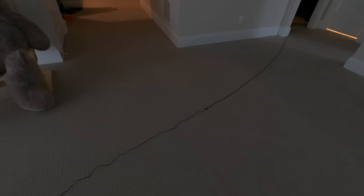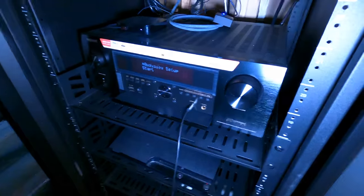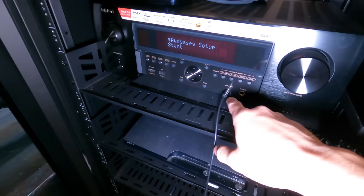This issue of the equipment being far away is a common problem. You just get a 3.5mm extension cable like this, plug it in here, and then run it all the way back to the AV rack and plug it right into the mic port.